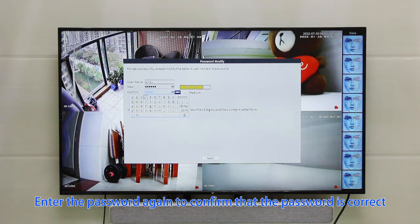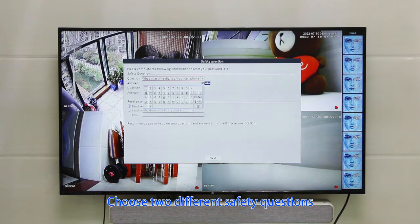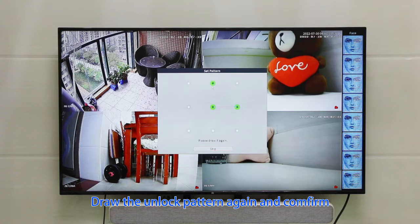Enter the password again to confirm it is correct. Then complete the following information to reset your password later: choose two different security questions, answer them and remember them. Please draw an unlock pattern — this safety pattern works just like a password. Draw the unlock pattern again to confirm.